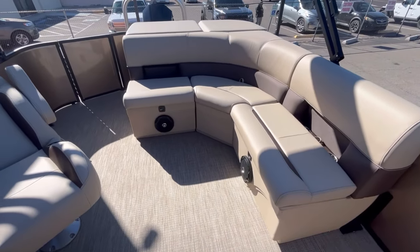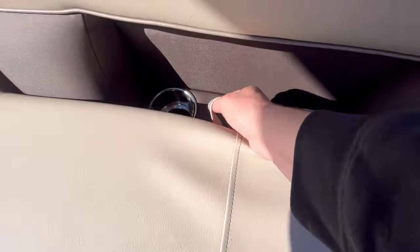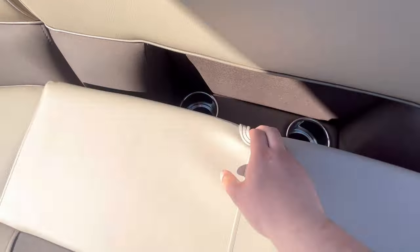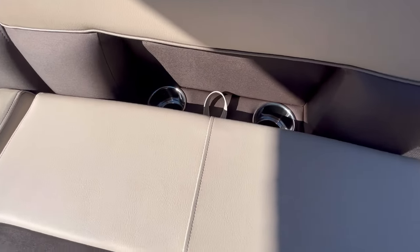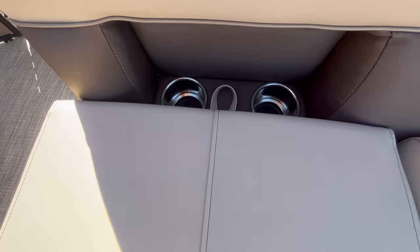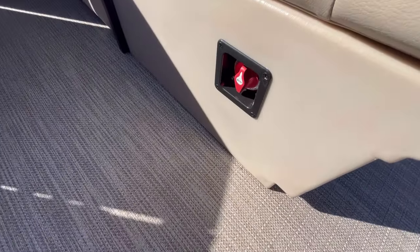On the cruise model you have an L-shaped lounge here in the rear with your built-in ice chest, two stainless steel cup holders, and two more here in the rear as well.